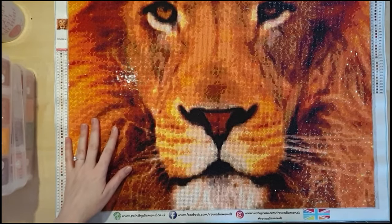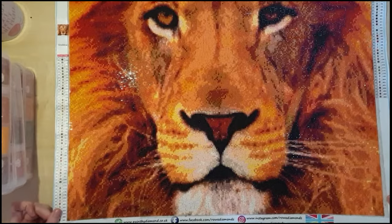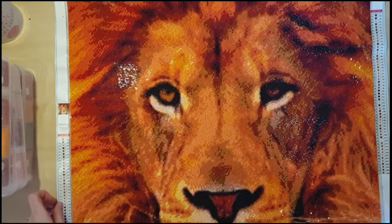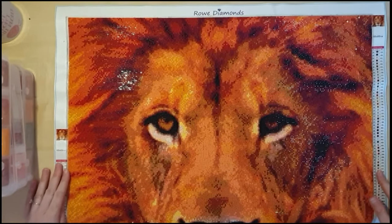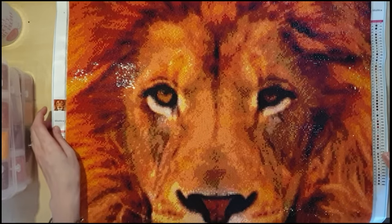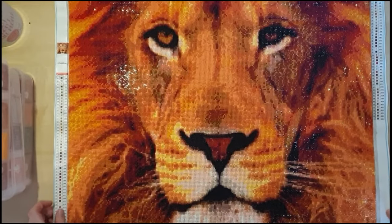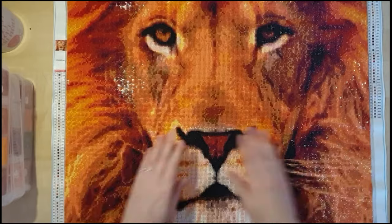This was a diamond painting from Row Diamonds — I had it done as a custom, and it was absolutely lovely to do. It's a 60 by 60 square drill, so it's quite large. I'm going to move it so you can see it in all its glory. No popping drills, no issues, no rivers — just a lovely diamond painting to do.